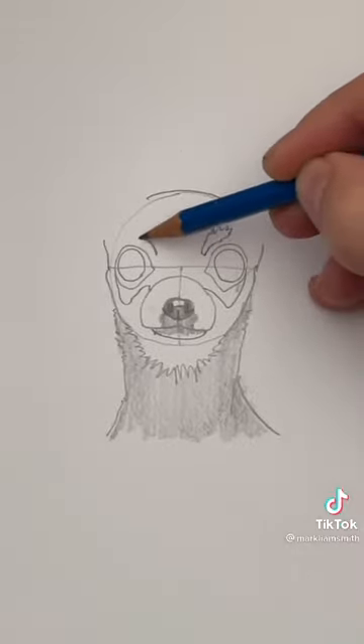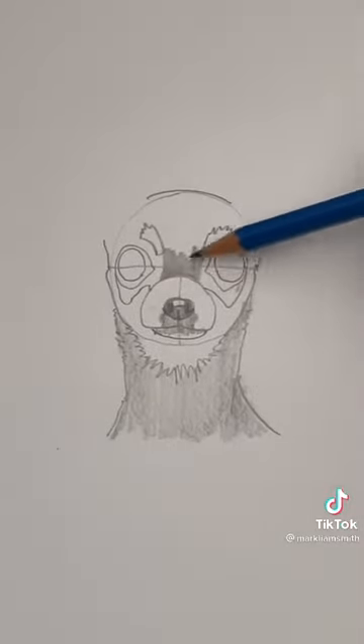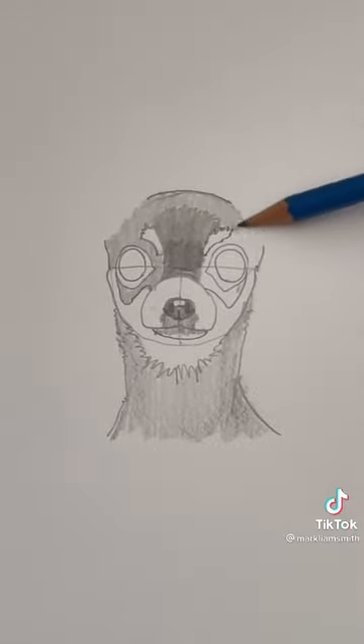And these funny little shapes for the eyebrows. Let's color in the head. Notice that I'm coloring it darker right above the nose.